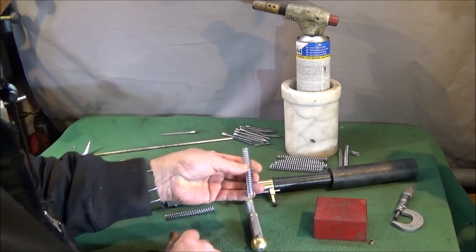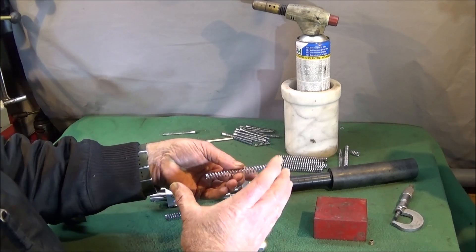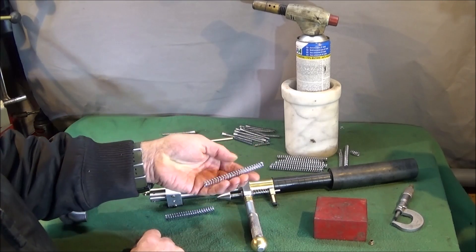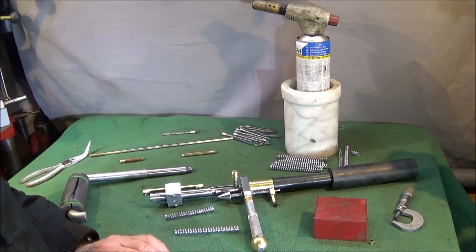So in this video I'm going to show you a very quick and easy method you can use to actually reduce the strength of a spring and make it weaker, until you get it to the right strength for the application you're using it on.